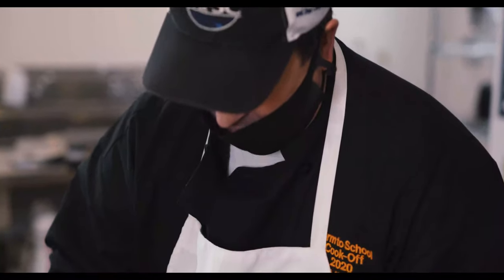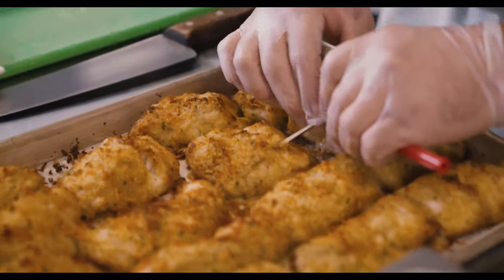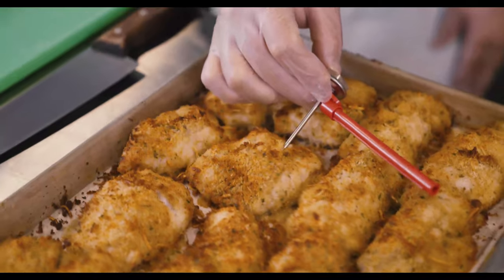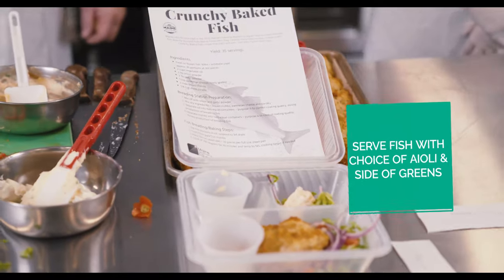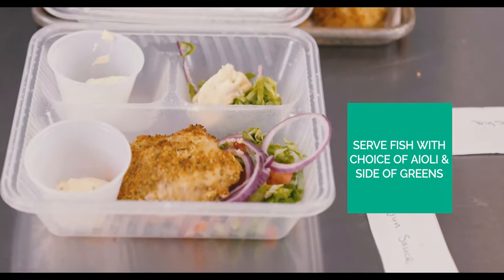I'm testing for 145 degrees. I'm going to go to the thickest piece that I have and push the probe in. It looks like I'm climbing to 140 — 155 right there. And that's the crunchy baked fish recipe with the pollock.